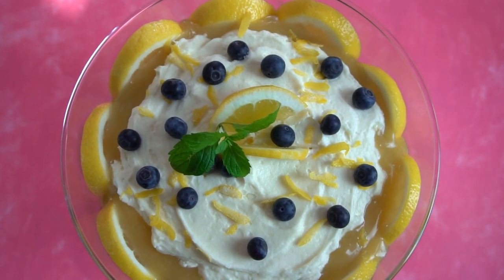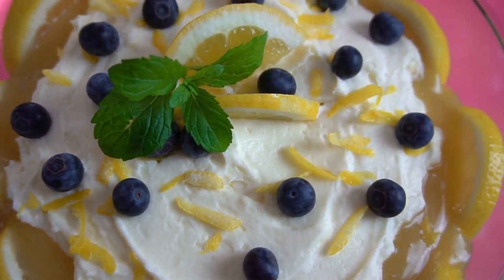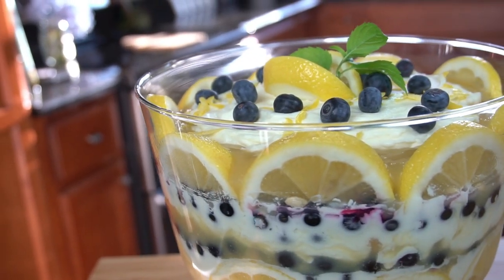Hey guys, my name is Courtney Budzen and this is What's For Den. Today I'm going to be showing you guys how to make a limoncello cheesecake trifle. Spring is on its way and what is a better way to welcome spring than a delicious, refreshing limoncello dessert?